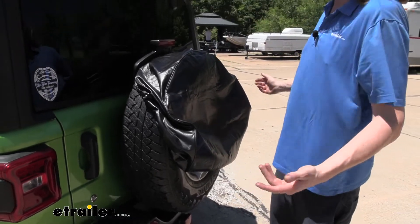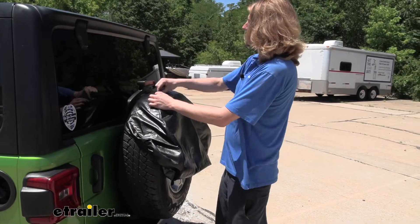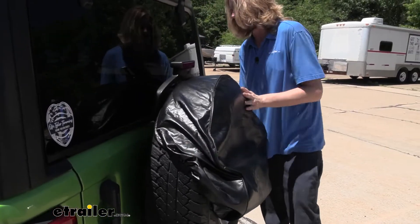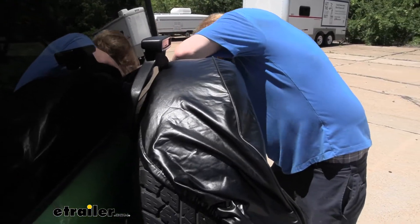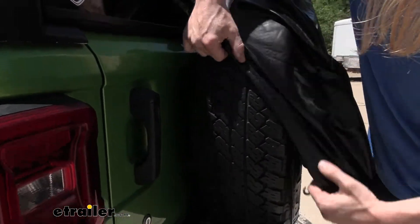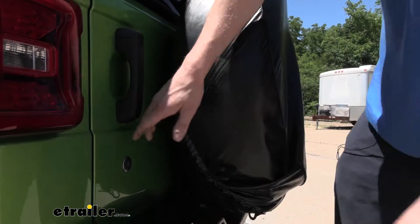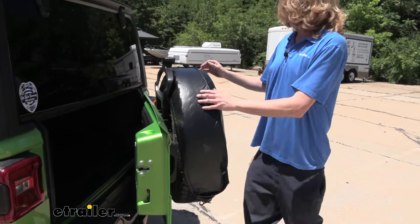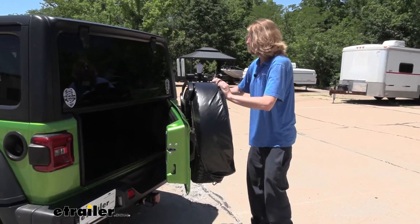We want the opening at the bottom so that if any moisture gets in from dew or anything else, it can drain down and get out of there. Work it around the tire, keeping the hem towards the top outside edge, and peel it around the tire. As you get towards the bottom, your bumper is a little bit in the way. On vehicles like our Jeep, you may have the option to open the door and swing it away, which makes installing the bottom portion a bit easier.